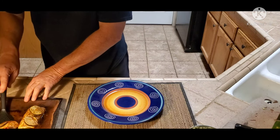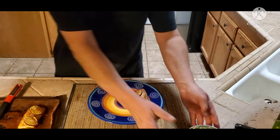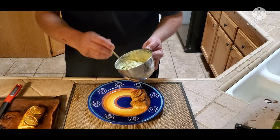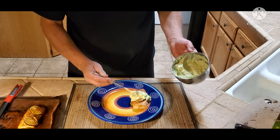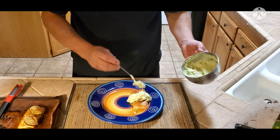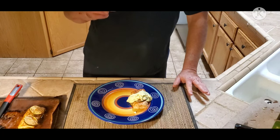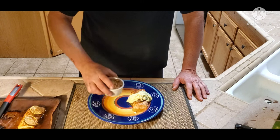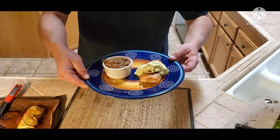Now I'm going to plate this — take it right off, it's going on there — and I have the avocado Greek yogurt lime sauce. We're going to put my green chili pinto beans on there, which you can find on one of my video channels. How's that? Bon appétit!